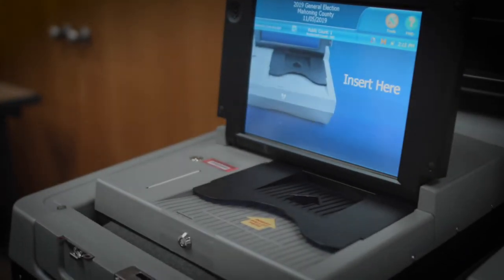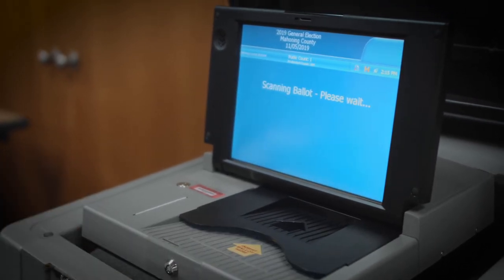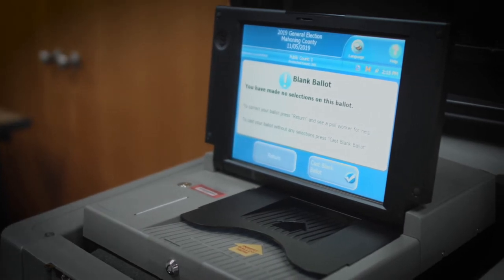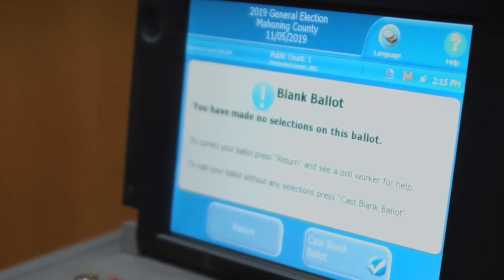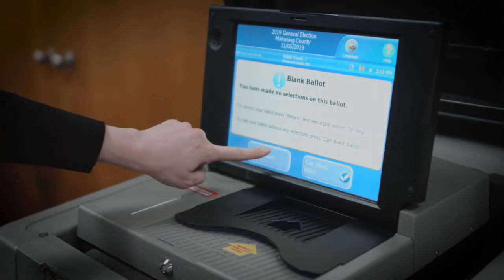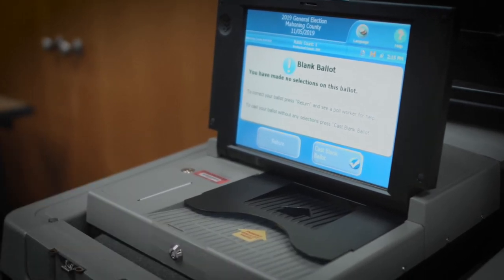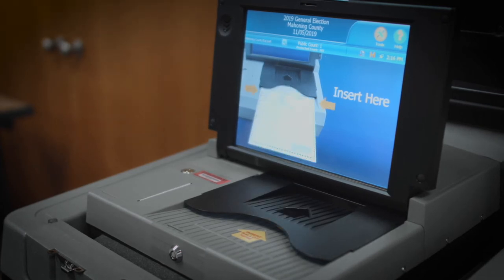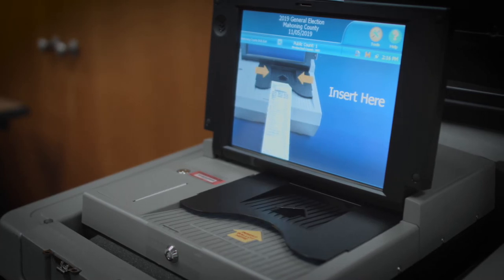Another issue you may run into is if a voter casts a blank ballot. A notification will pop up on the screen saying that you have cast a blank ballot, and it will give two options: either to return the ballot or cast a blank ballot. Once you explain that the voter must fill out their ballot first, they will go back to a voting booth, fill their ballot out properly, and then it will be cast and their vote will be counted.